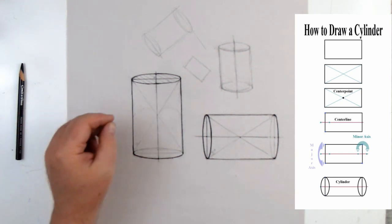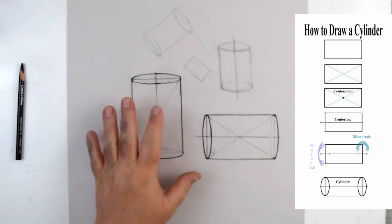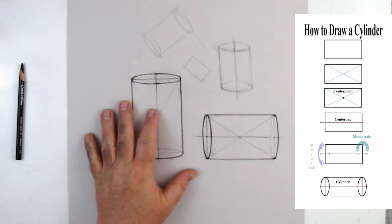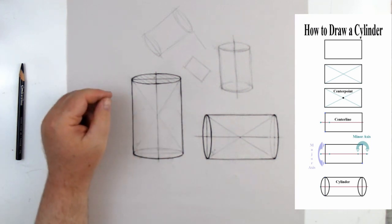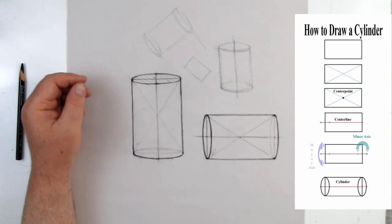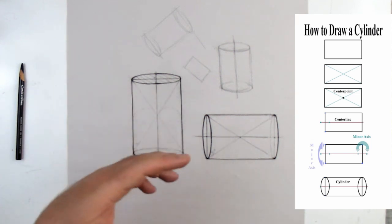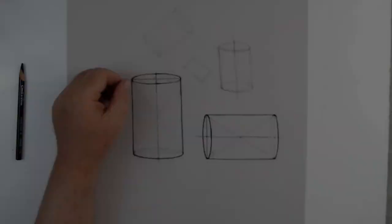This has been Kevin McCain with Idaho Art Classes and Kevin McCain Studios. I hope you'll be more creative — this fundamental three-dimensional shape is more important than we normally give it credit for when we first start to draw. The better you can draw cylinders, the better everything else becomes, essentially. Y'all have a good day, thank you, bye bye.